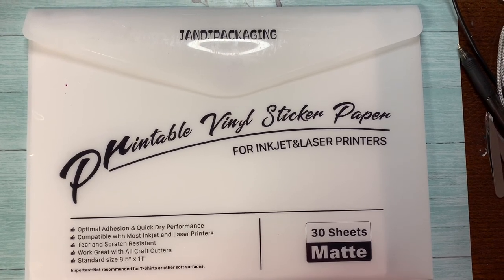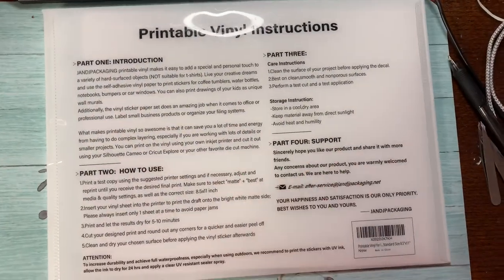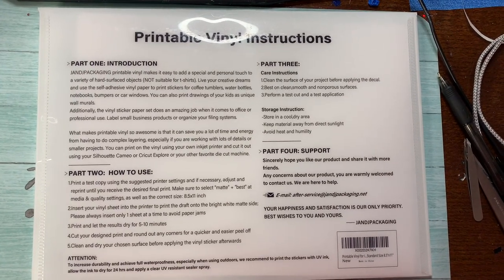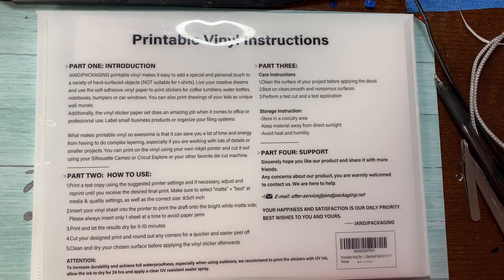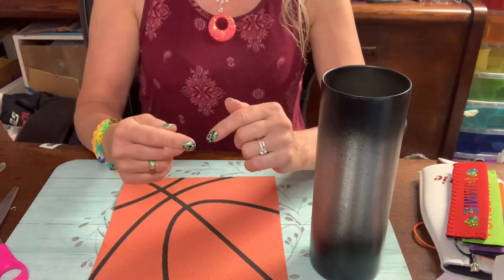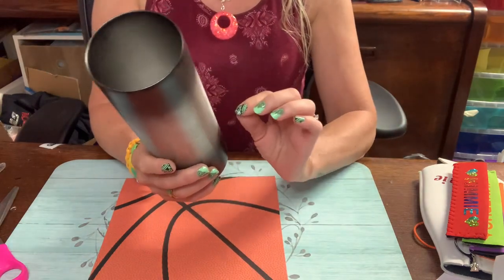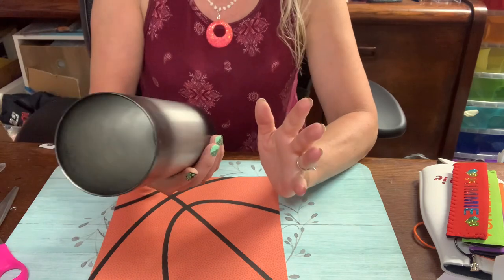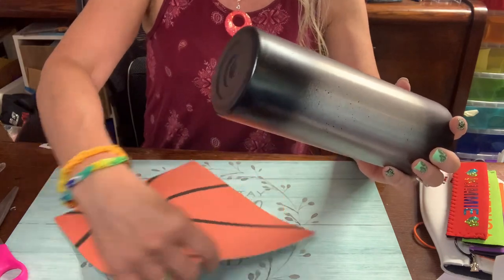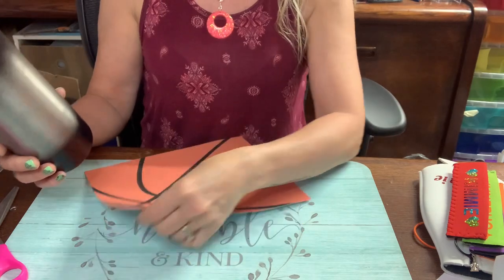I forgot to mention I use printable vinyl sticker paper. A lot of people use Haze — this is what I use. I've never had an issue with it. When I print up a full cup wrap, I always make mine a little bit bigger because I like a tiny bit of overlap. I've never been real successful with an exact flush cut, so I overlap just a hair. Make sure you know which end is up so you can know which way to place your pattern.